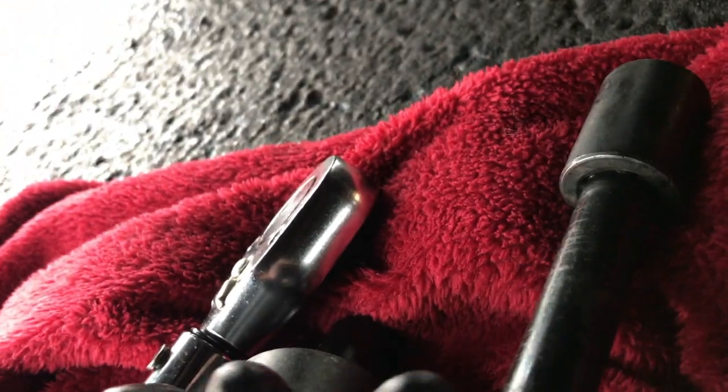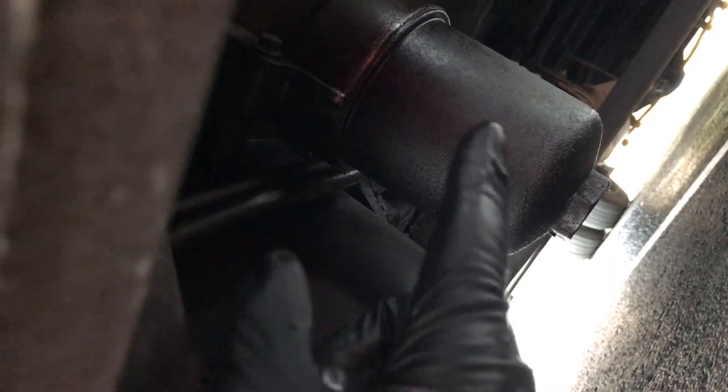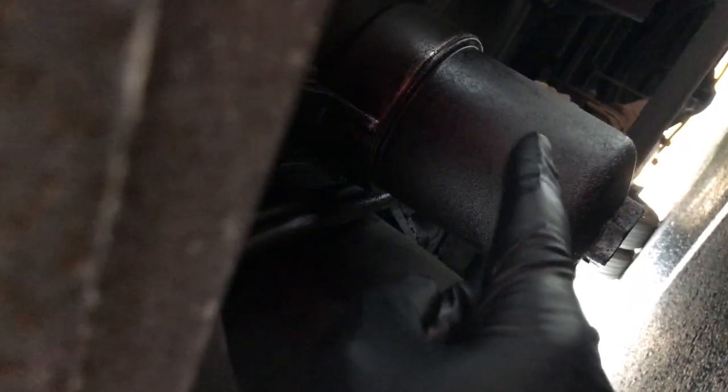Here's how to do an oil change on an E450 or E350 6.0 diesel turbo diesel. Right there is going to be your drain for the oil. This is going to be your oil filter canister — it's one of those paper filters that goes inside here.